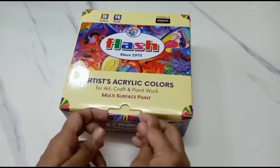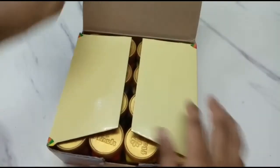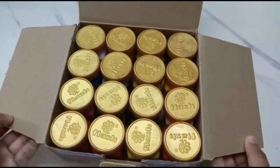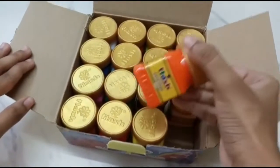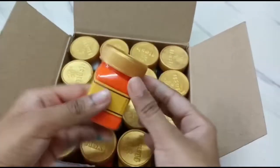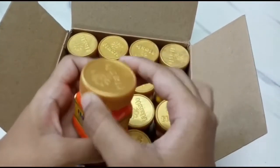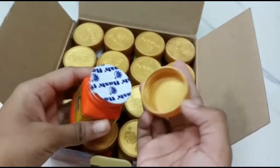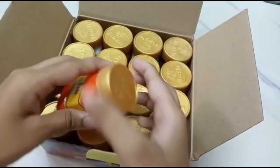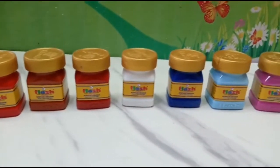Next is these 16 shades of acrylic colors. I already got a separate bottle of white color from the same brand, which you would have seen me using in my bottle makeover video. It was good and so I got this full set. Here are all the 16 colors on display.